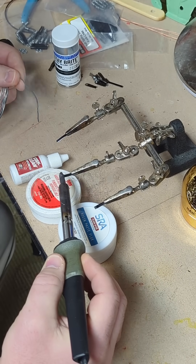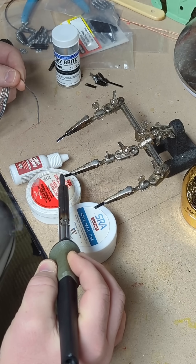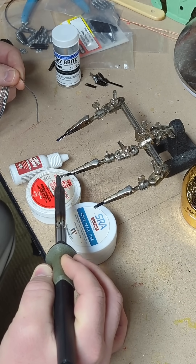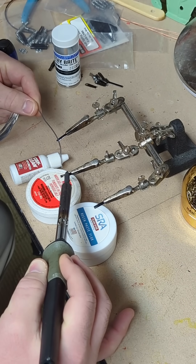Same process, and it gets there-ish, but it's kind of a mess. It's not where I wanted it to be on the tip — it kind of flowed backwards.